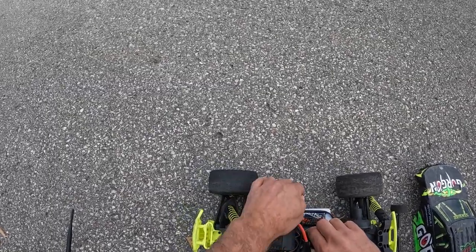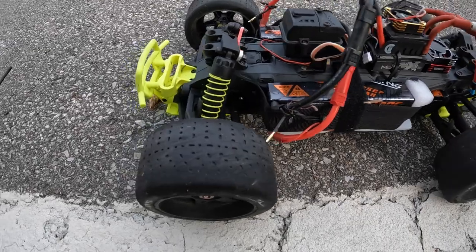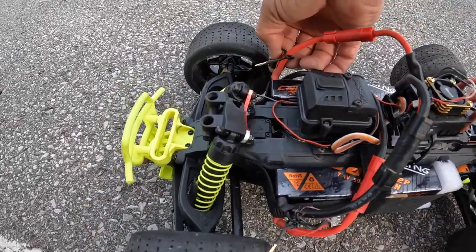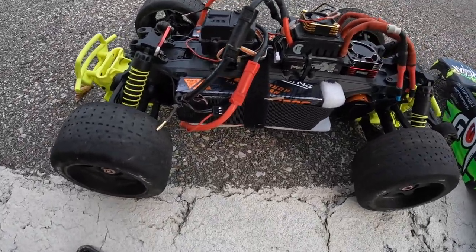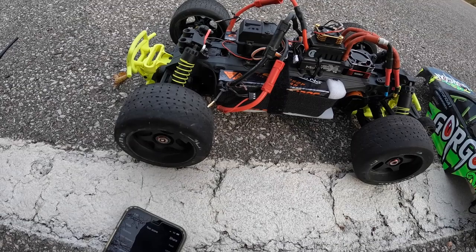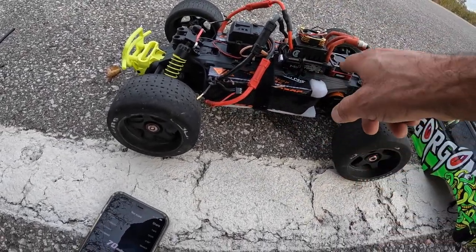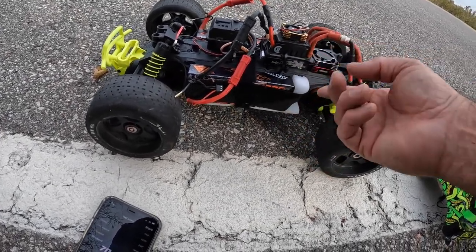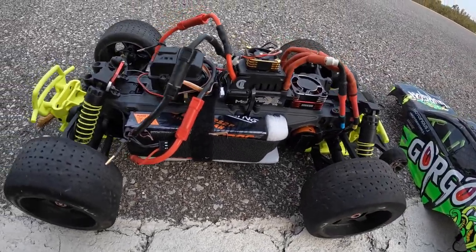Everything's still intact. So here we go, just a quick rundown: we got 2S and 2S on the other side — CNHL 2S2P8000, Castle MMX8S ESC, a 40mm fan trying to keep that motor cool. It stays very cool. This is just a little cheapy Ghoul RC 3800KV motor — nothing crazy.